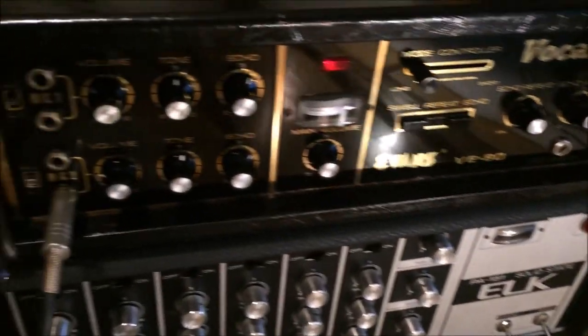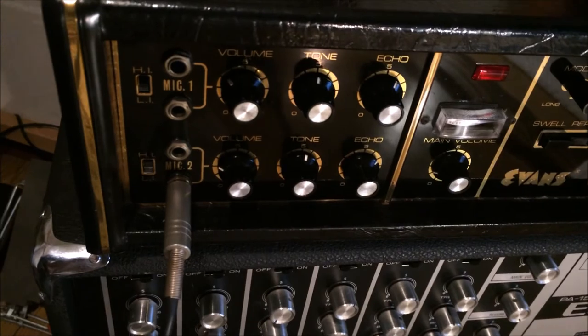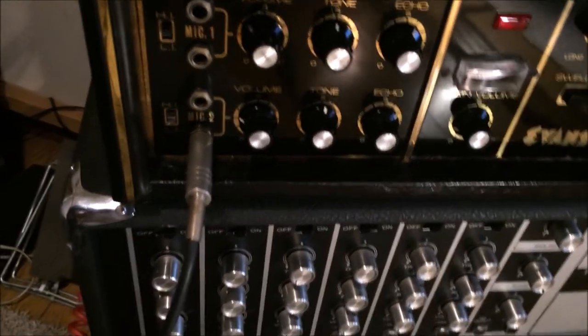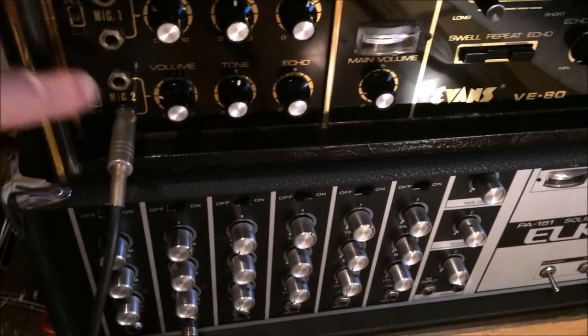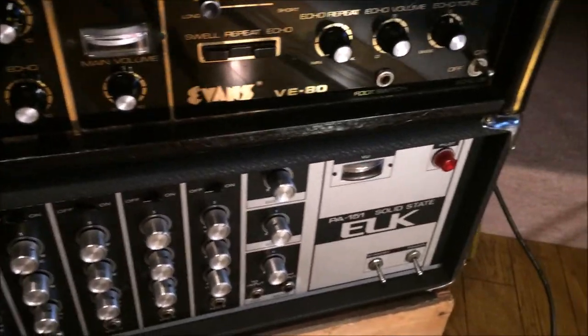Here we can take a closer look. I left the mic hooked up and took the guitar out. Two mic inputs for each channel, and there's a high/low switch for each channel. Everything's quiet and nice on it.